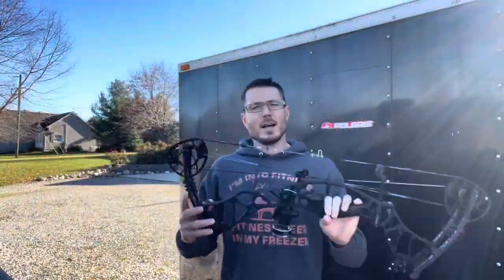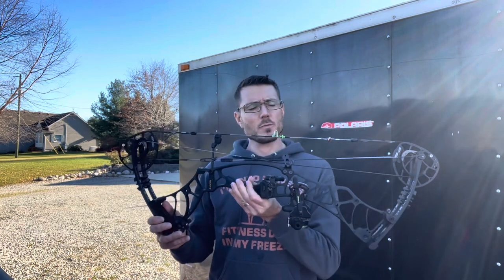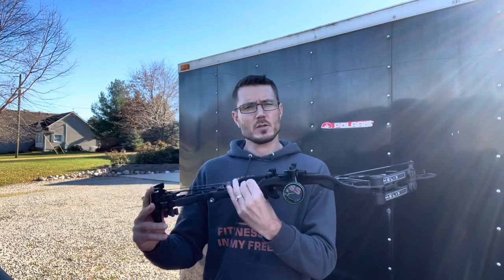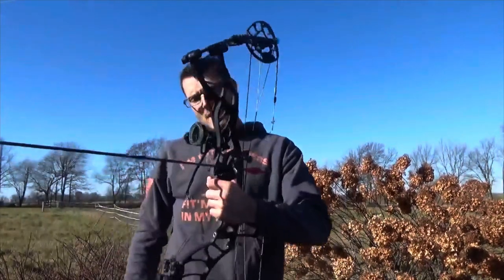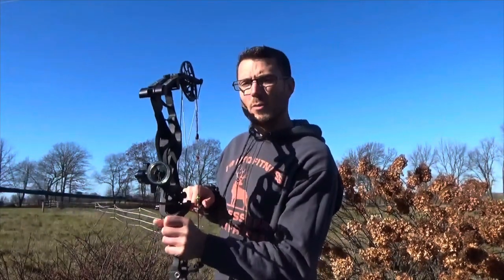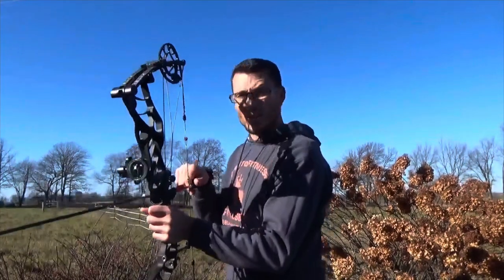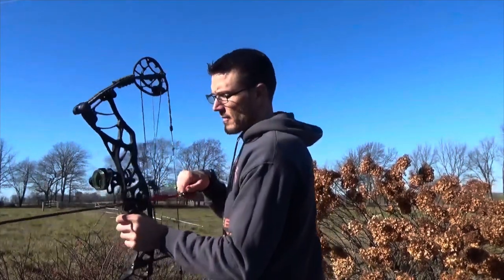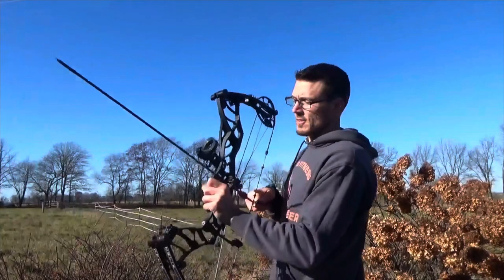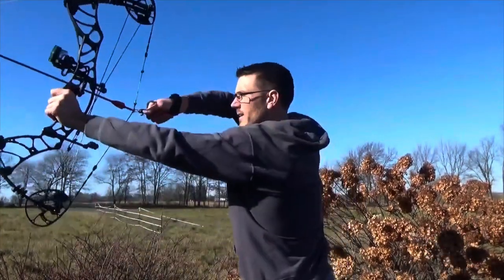Bow Dad here. This is the Hoyt Helix Turbo we're going to be trying out today. We're going to get some first impressions and see how this bow shoots. It's got a whisker biscuit, a cheapo TruGlo sight, and we're going to get a first impression right now. I just got this thing on a trade for my PSE XF-33. We're going to see how she fires — first time shooting this bad boy. Not a speed bow fan, but we'll see how she goes.